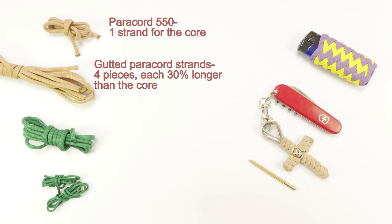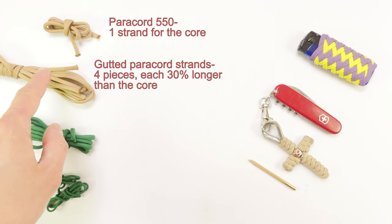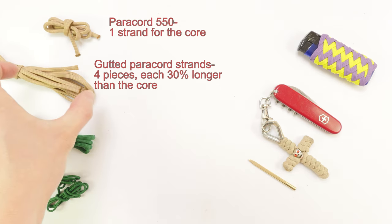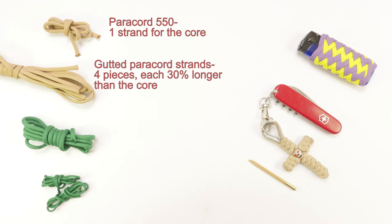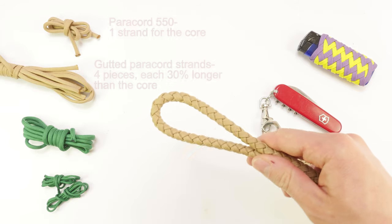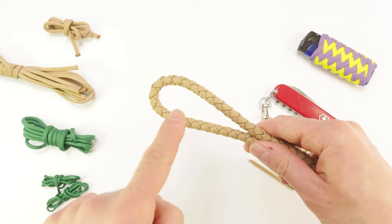The next set of cords is going to be four pieces of gutted paracord — I have removed the inner strands out of these four pieces — and they should be about a third longer, so 30% more than the core strand. These are going to be used to plate over the core strand, giving it a four-strand round braid look.